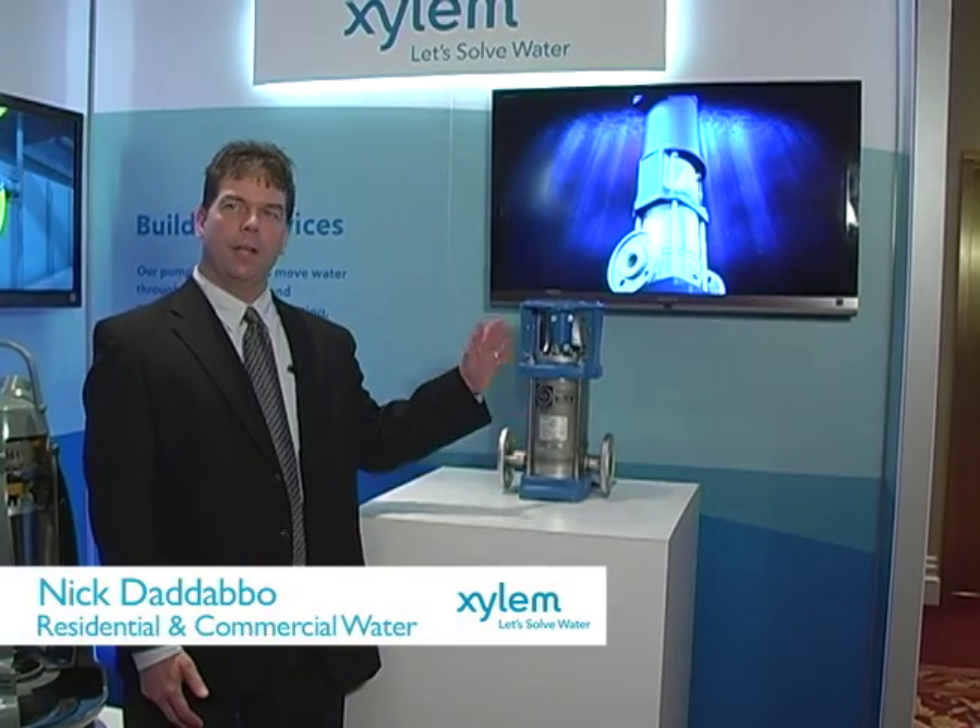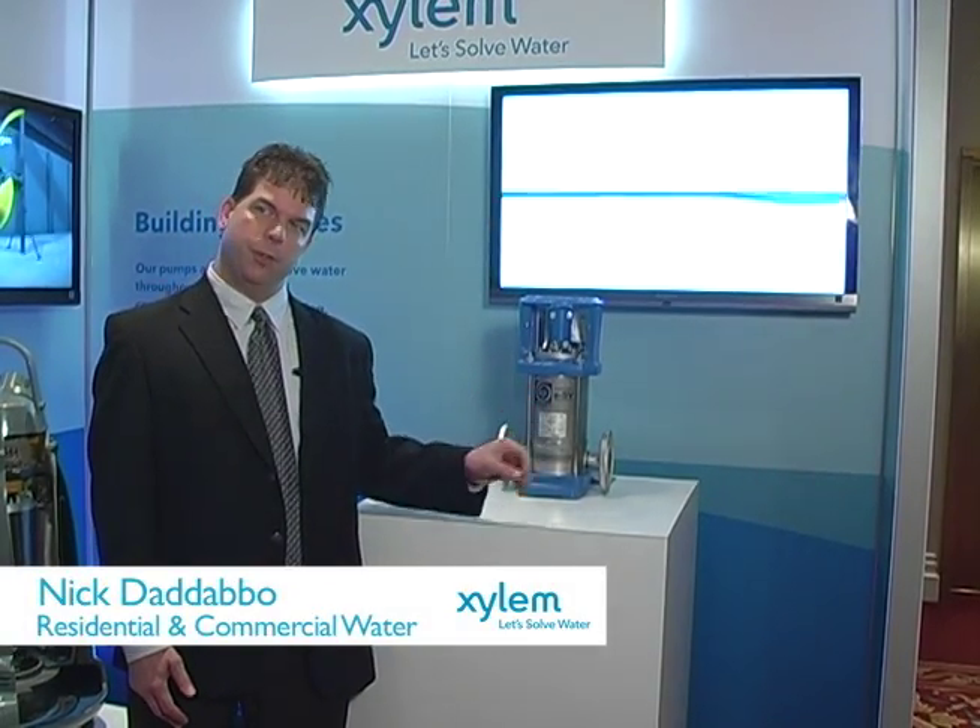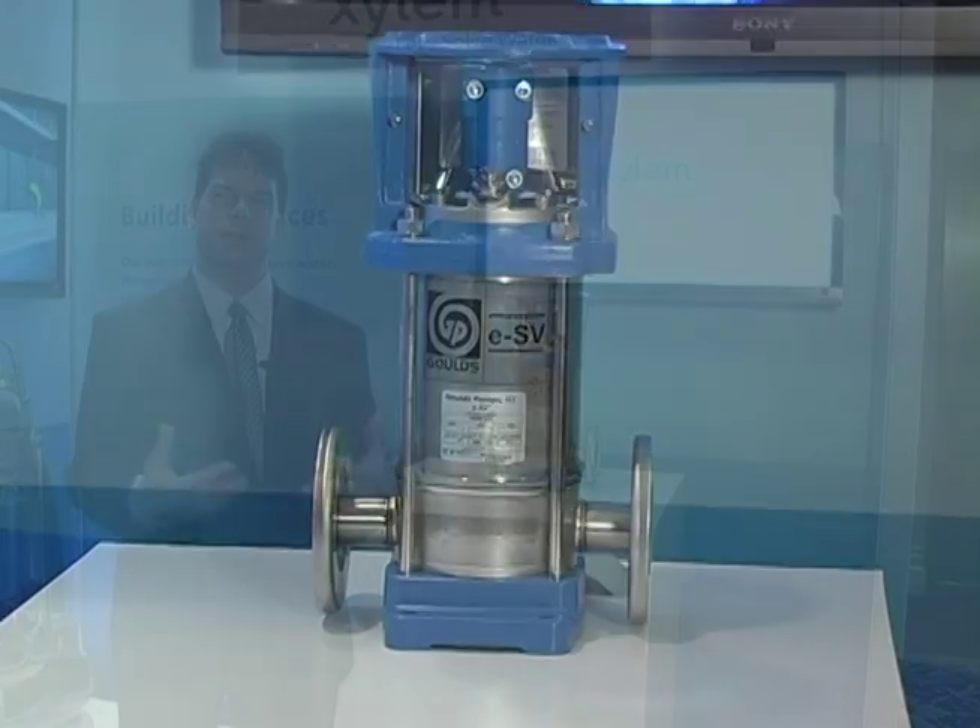I want to introduce you here to our ESV. It's a vertical multi-stage pump that's used for pressure boosting in high-rise buildings, hospitals, car washes, even some boiler feed applications, and de-icing trucks across the country in airports.